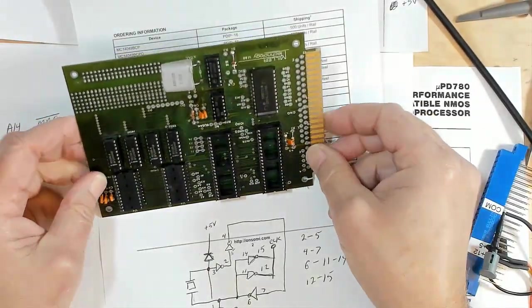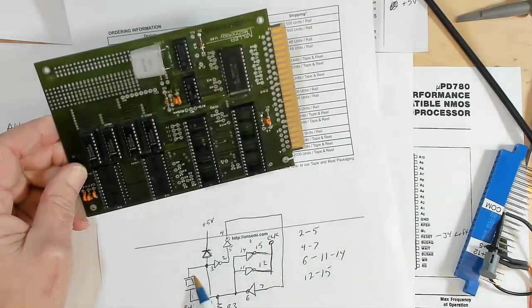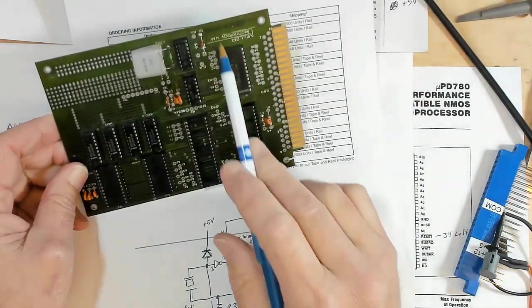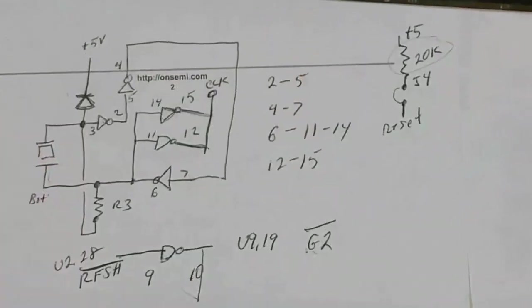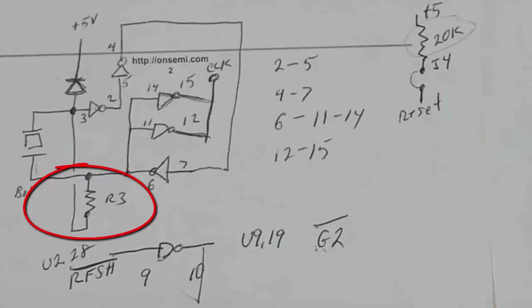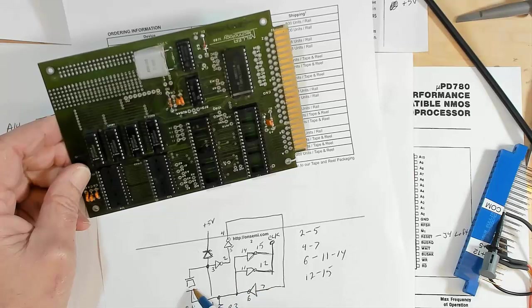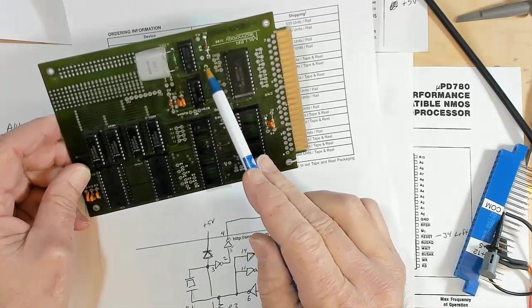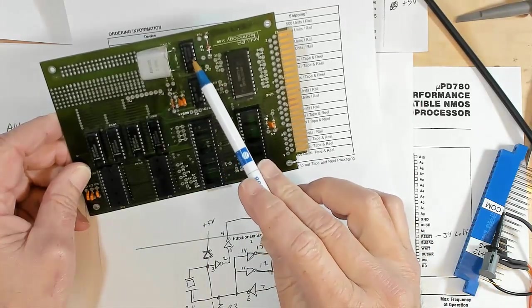So I traced that little circuit out for the oscillator and crystal to see what they're doing. Basically this is our crystal, this little diode they use to clip it and make sure it stays under 5 volts, and this is the bias resistor R3 that is missing — it looks like it's supposed to be a 10 megaohm resistor. Then the clock just goes through one, two, three inverters back to the clock. They have two inverters driving the clock pad. They're using five of the six inverters in that little CMOS chip.